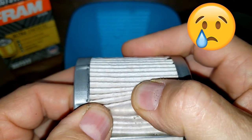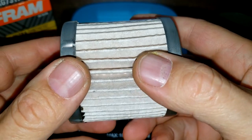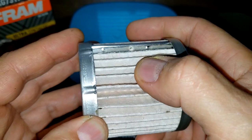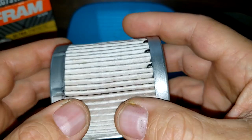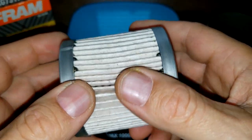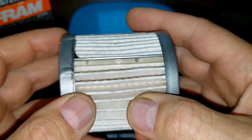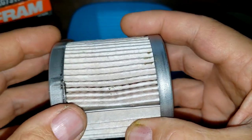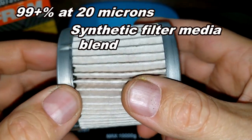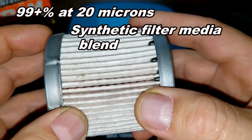They took out the screen, folks. Kind of disappointed in Fram for doing that — that's what made these Ultras a little superior as an oil filter. I have a feeling they're all going to change. We'll cut them open and see, but this one has a micron rating of 99% at 20 microns with a synthetic fiber media.